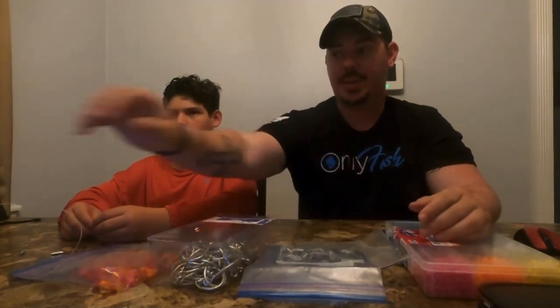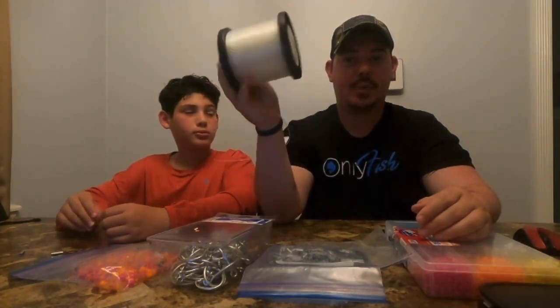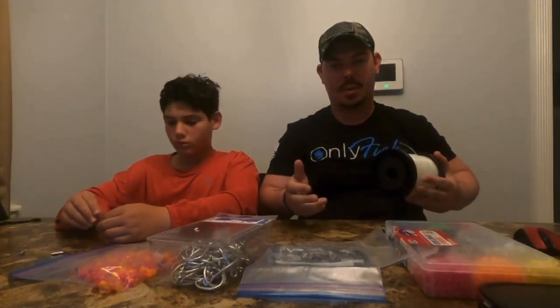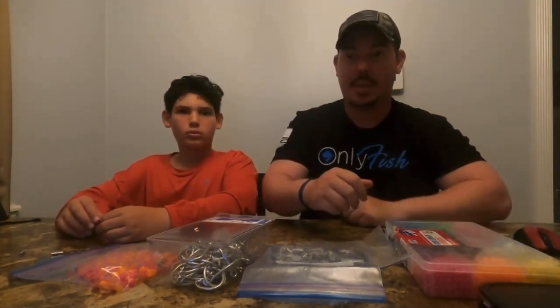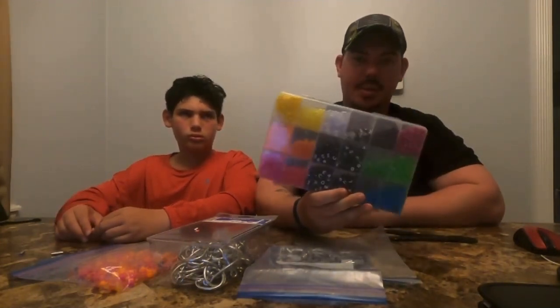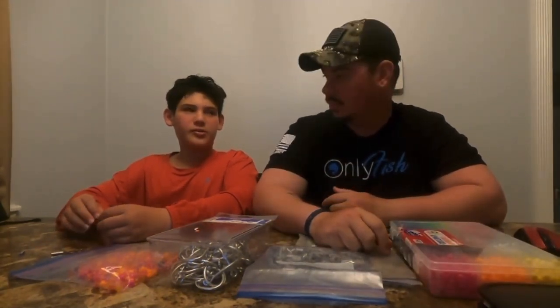The first thing we're going to use is our leader line — 130-pound test fluorocarbon line. You can get this at catchalltackle.com and probably some other fishing stores that are exclusively fishing, because your typical Walmart or Academy doesn't normally sell anything more than 50 or 60 pound. The next thing we've got are beads — this set has a whole bunch of different colors, and you can get that at Walmart.